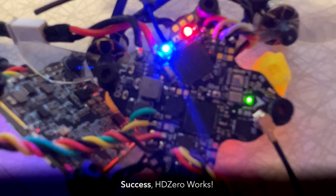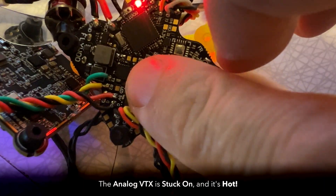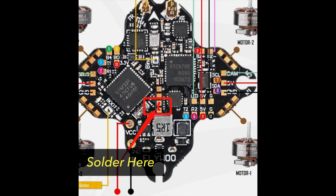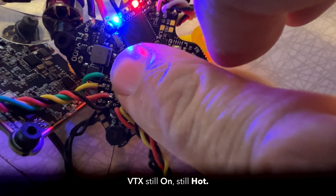The HD Zero VTX is working. However, I can't turn off the analog VTX and it's creating a massive heat problem for the build. I email Flywoo and they respond pretty quickly, saying all I have to do is bridge two pads and the VTX will shut off. Super simple — but unfortunately, that didn't work. The VTX is still on and it's still hot.